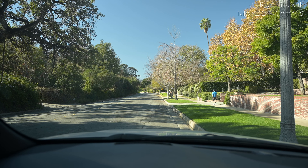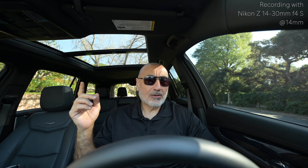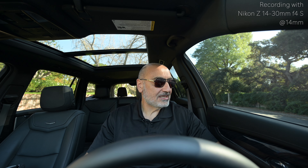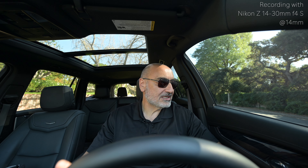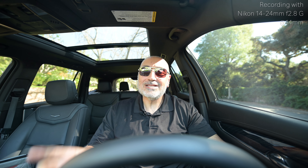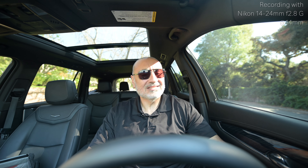I just bought a polarizer filter for my 24-70 Z lens — pay attention to the sky, the colors on those leaves are really enhanced. Right now recording this clip with the 14-30 Z at f4 at 14mm, super wide, all the way wide open. Now let's put the 14-24 on wide open at 2.8. I won't adjust any settings — ISO stays the same at around 250 — I just want to see how much more light we're getting at 2.8.